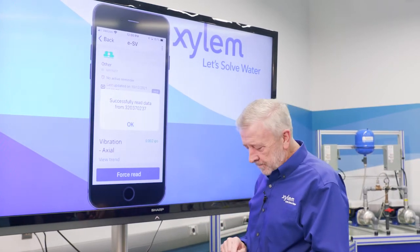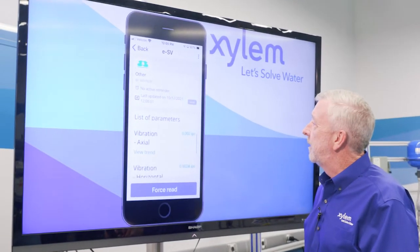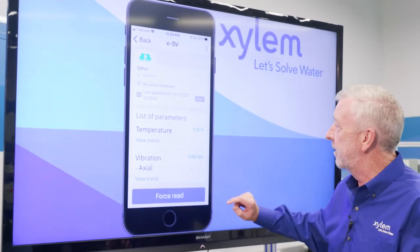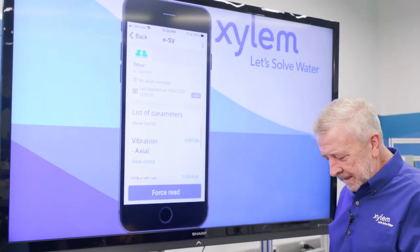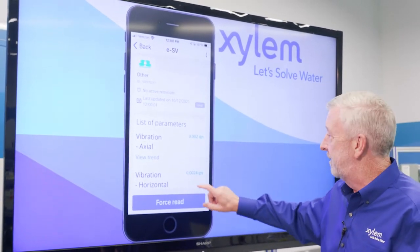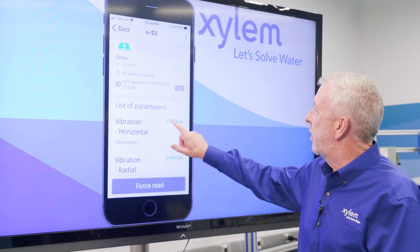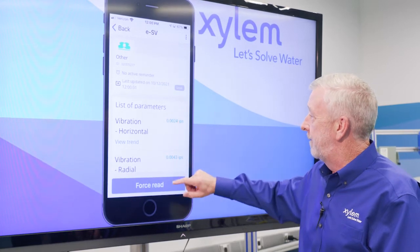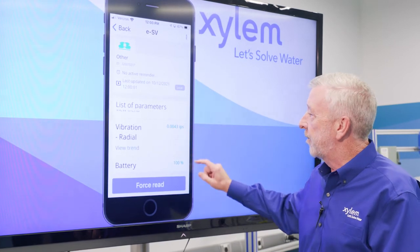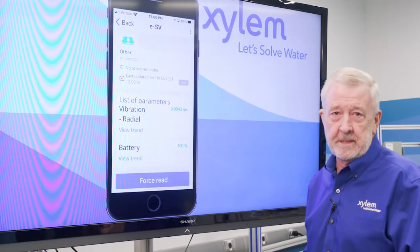We got a successful read. Scrolling down, we can see our temperature reading of 72.8 degrees Fahrenheit. The temperature on the pump itself is relatively cool because there are no bearings generating heat. My axial vibration is 0.002 inches per second, my horizontal vibration is 0.0024, and my radial is 0.0043. Finally, it gives us our battery condition at 100%, because it's a brand new unit.